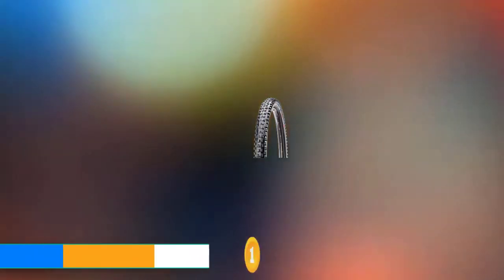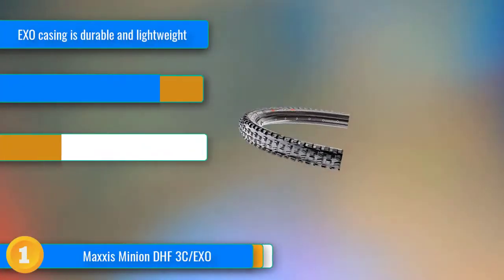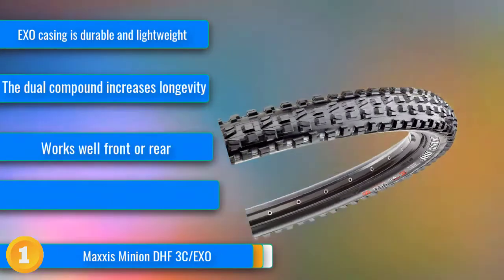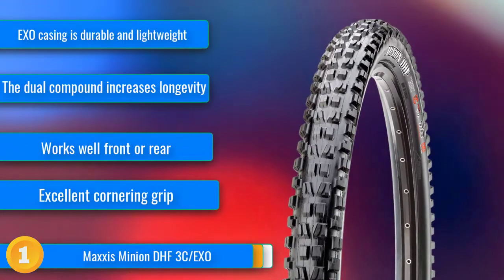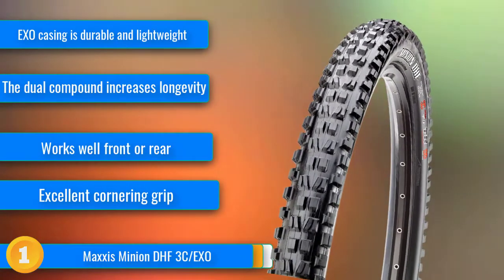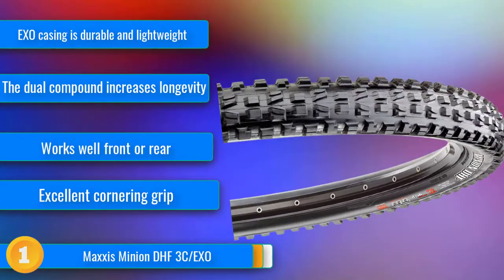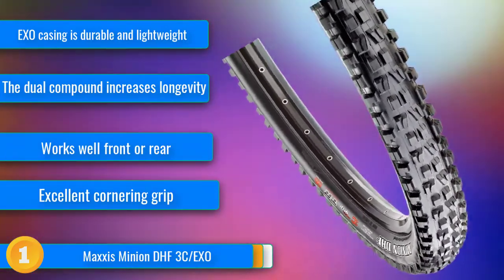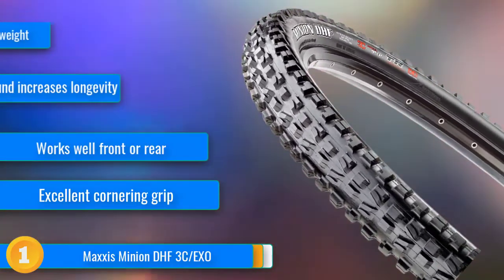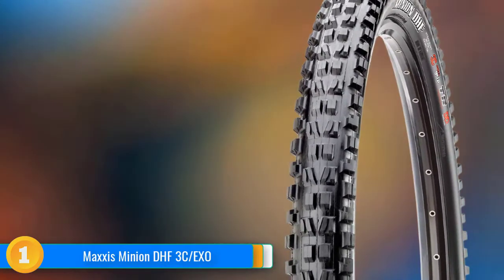Our first choice, the Maxxis Minion DHF, is our top recommendation for a burly and aggressive front end. This beefy tire inspires high levels of confidence and is most at home when leaned into a turn aggressively, with a substantial row of large side knobs that grip through corners. Its sturdy EXO casing and mix of tread compounds provide ample sidewall support and exceptional grip, even at lower pressures.